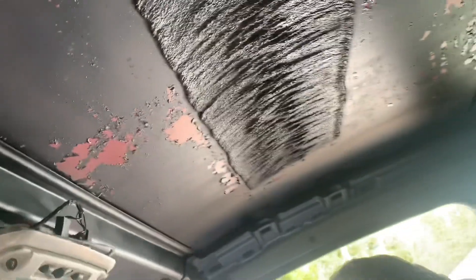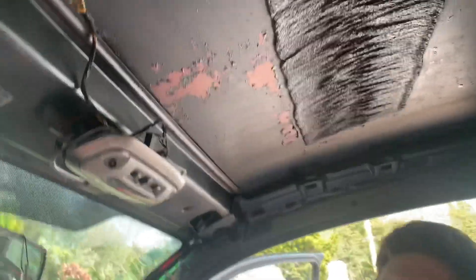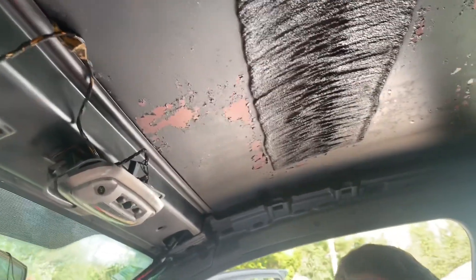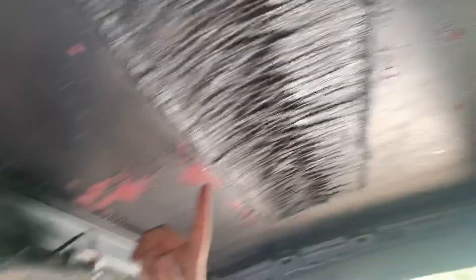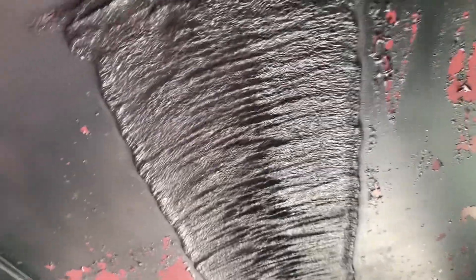The roof lining is also peeling — it's like a bin bag in there. It's not really a critical safety issue, so we might just leave it or remove it entirely and make it into a sunroof situation. It's not really something we urgently need to fix.